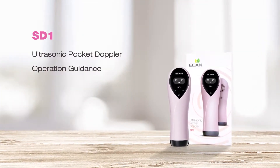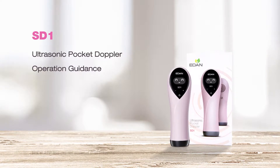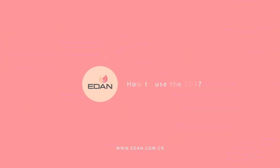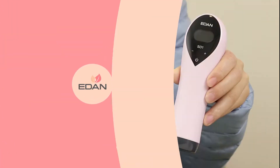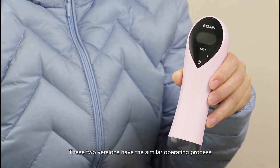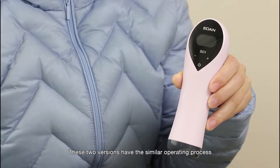Hello everyone. Today I will present our brand new FITO Doppler SD-1 and show you how to use it. Right now I will be showing you the Bluetooth version. These two versions have a similar operating process.